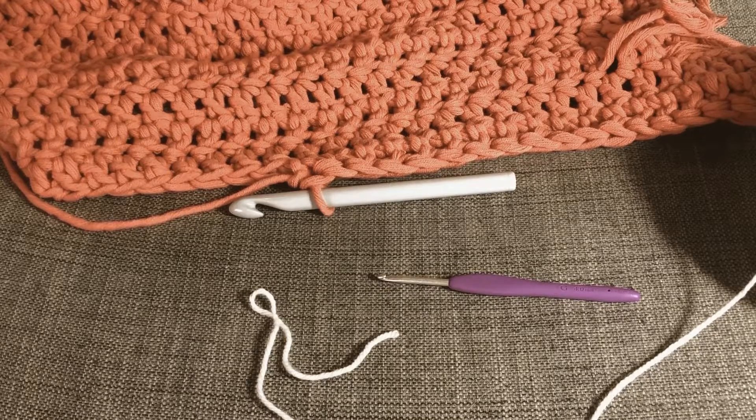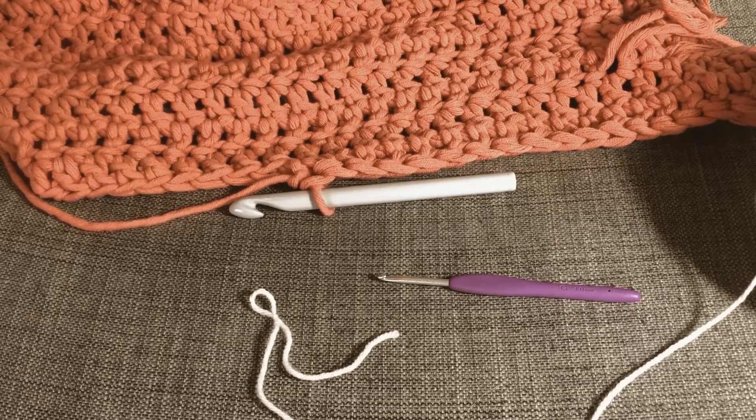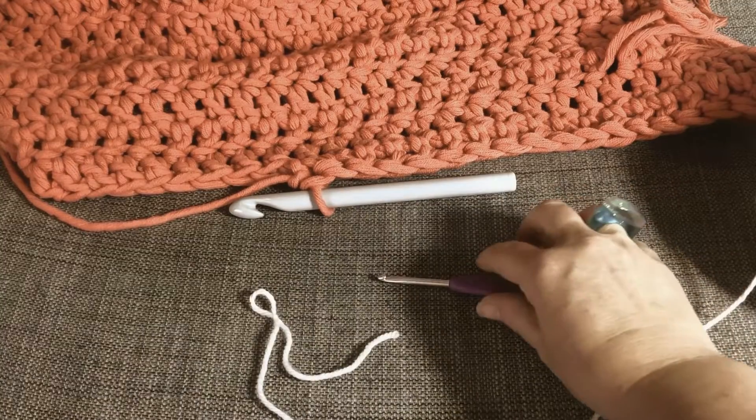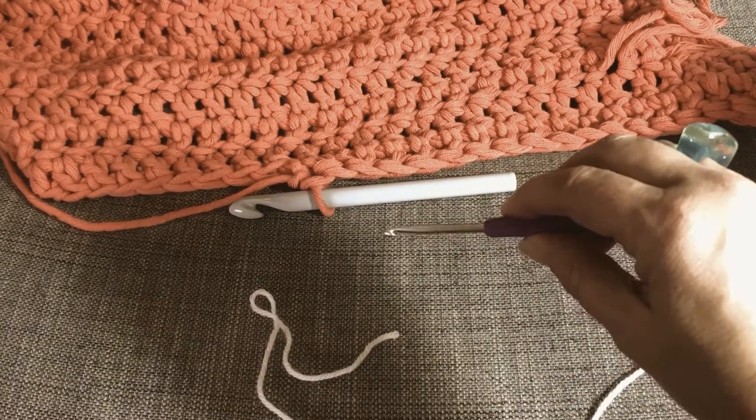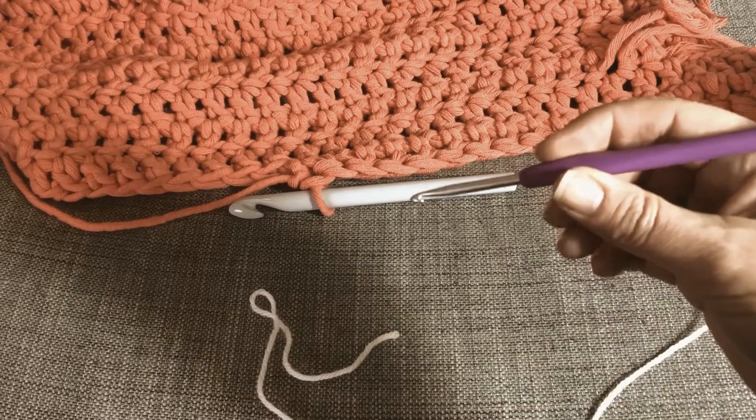Hello, I'm Bindi from A Good Place to Start and today I'm just going to quickly show you the options for holding your crochet hook. There are only really two ways that I know of: either hold the hook as you would a knife, or you hold the hook as you would a pen.